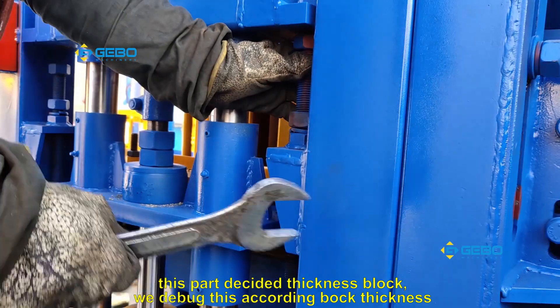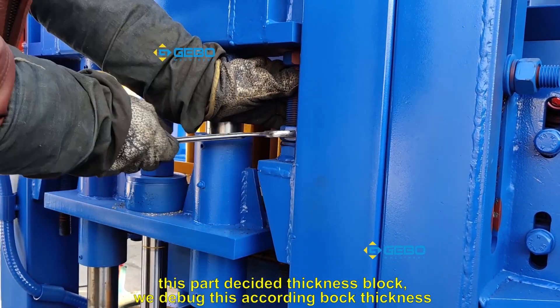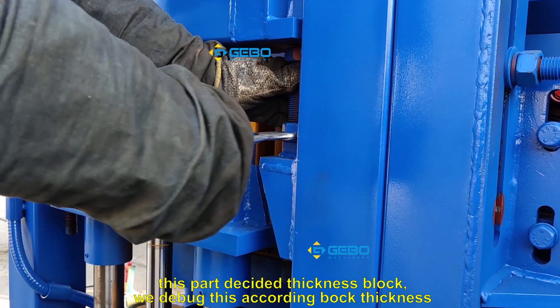This sensor positioning will decide the thickness of the block. We will set it according to the required block thickness.